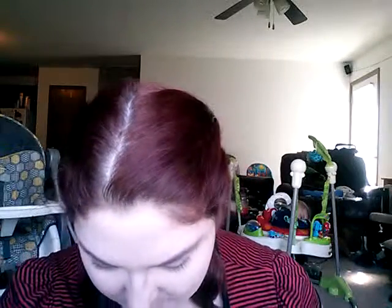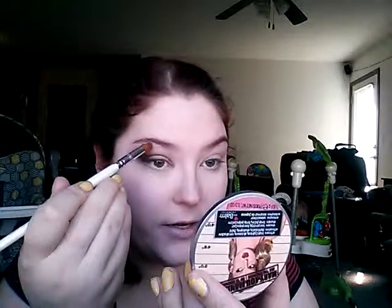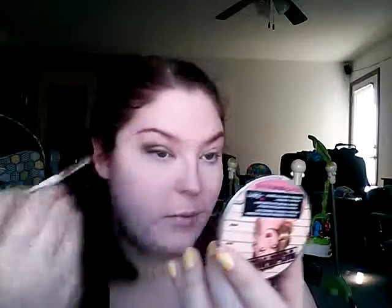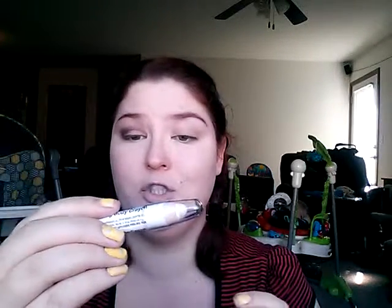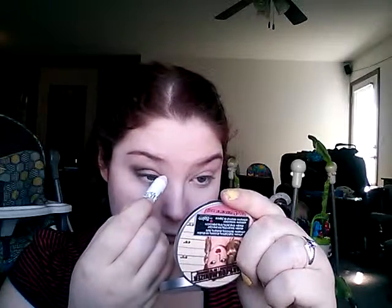And then I'm going to take an angled, fluffy-ish brush from that same Coastal Scents collection and use my highlighter — the Mary Luminizer Highlighter by The Balm — and sweep that over the brow bone area. Then I'm going to take the Fantasy Makers by Wet n' Wild Enchanting Body Crayon in white and apply that to my inner corner.